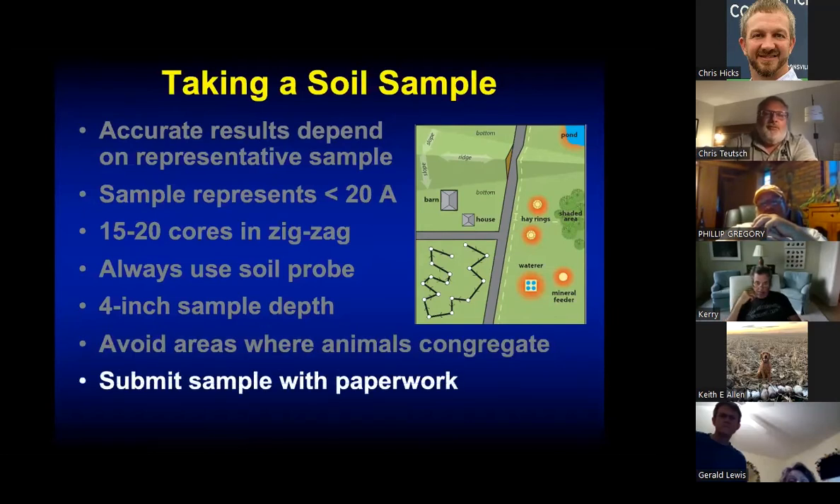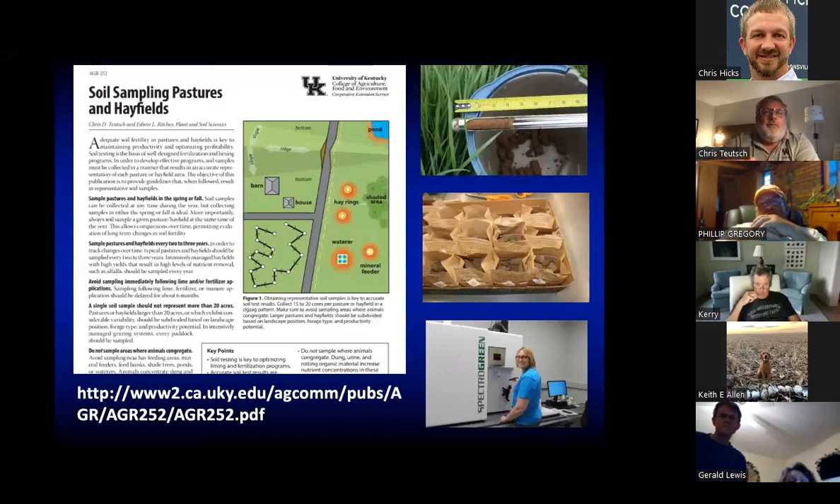Make sure you do your paperwork and submit the sample. If you need help interpreting your soil sample, your extension agent is always available. We have a nice soil sampling publication for hay fields and pastures available online that goes over these details.